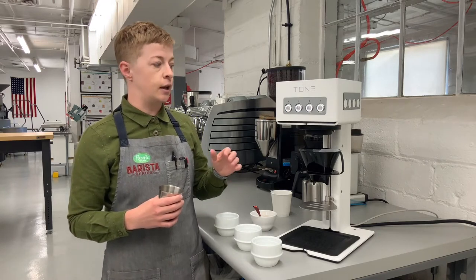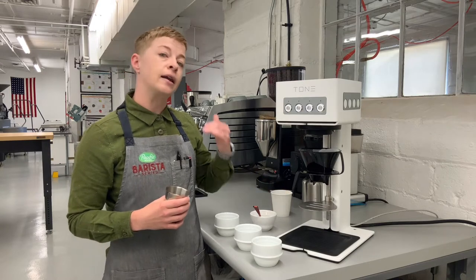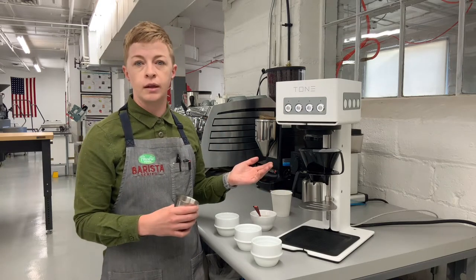Today we're going to see what that looks like on a pour-over and on an espresso shot, because you can do this with both methods.